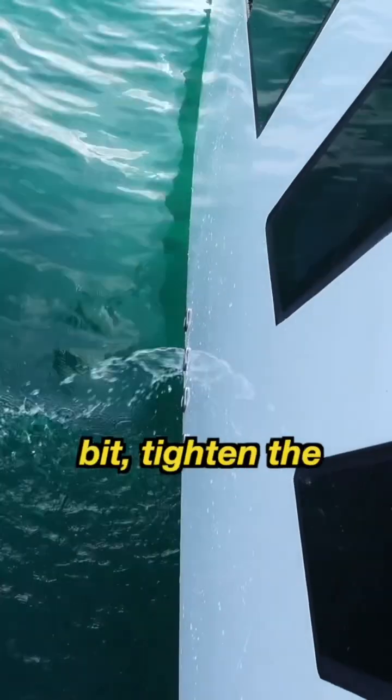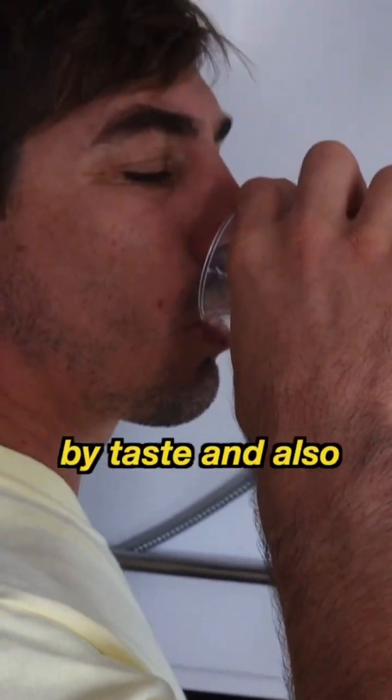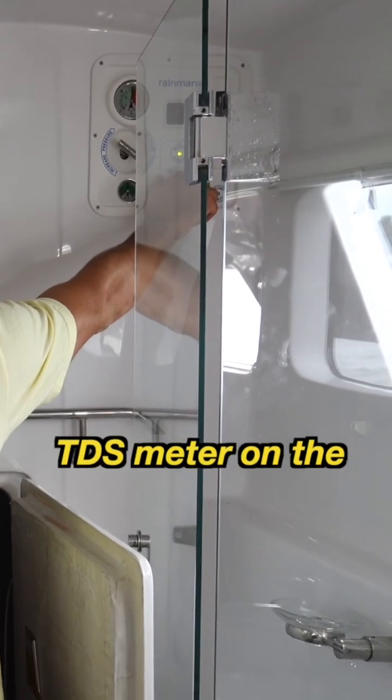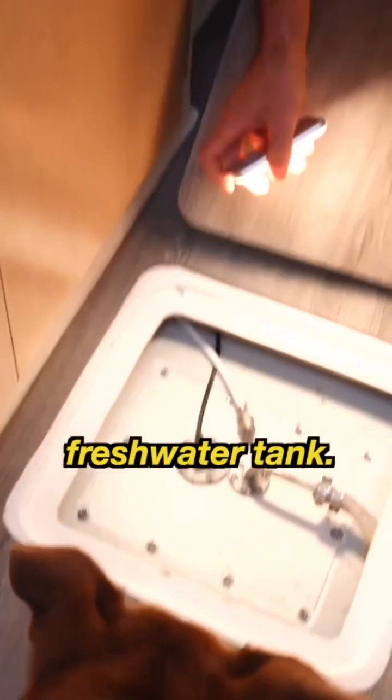We turn the system on and let it run for a bit, tighten the valve which directs the salt water through the membranes, and test the product water to make sure it's nice and fresh. Once we are satisfied by taste and also confirmed by the TDS meter on the control panel that the water is pure, we then turn the valve to redirect the water into our fresh water tank.